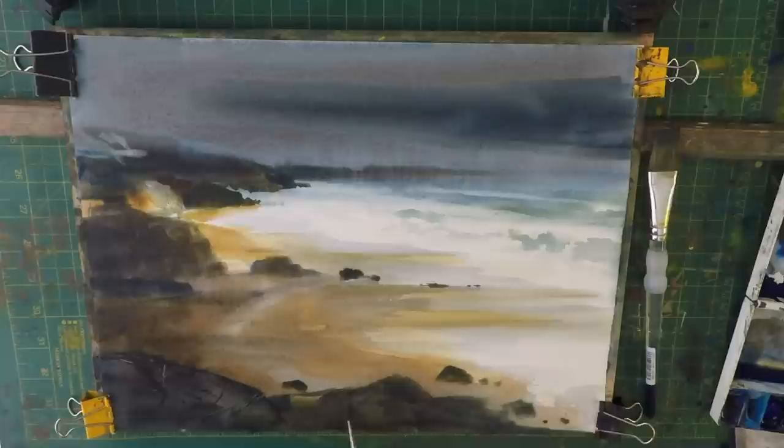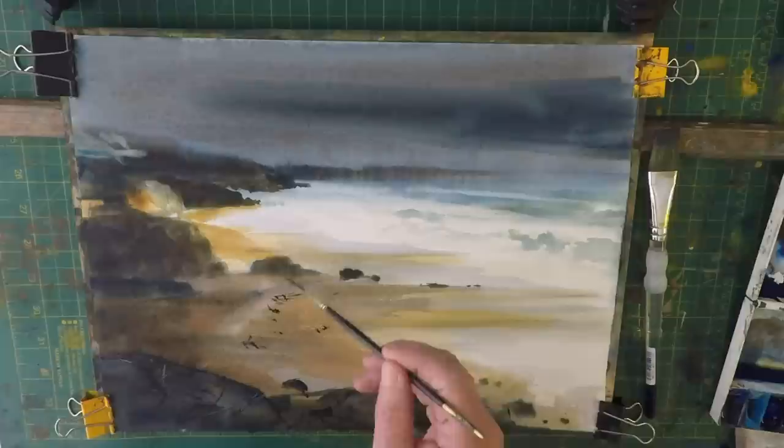The rocks have got lots of texture and interest. Down here on the beach I'll just indicate that in places, and when I'm doing the seaweed I'm not trying to paint every little bit — I'm literally just highlighting little parts of it.